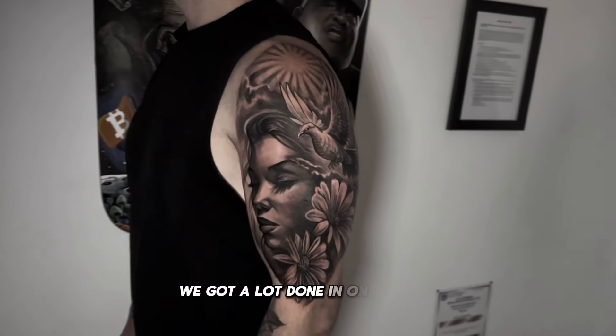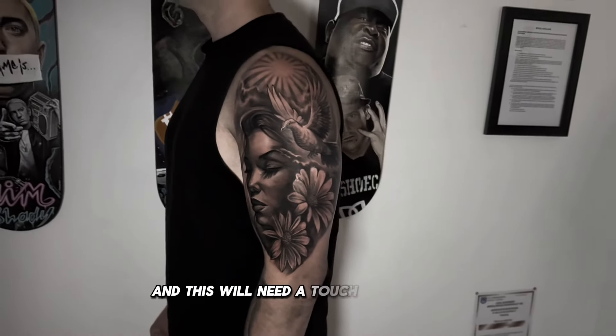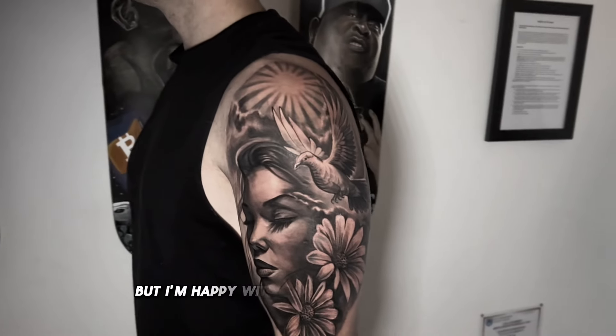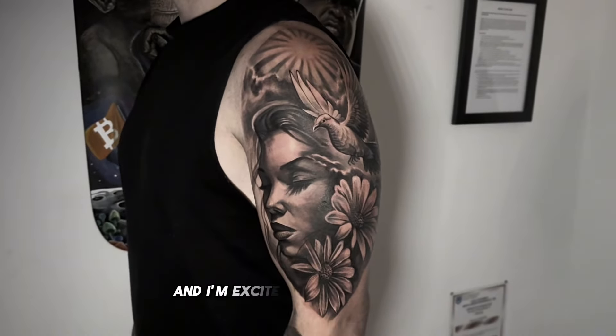We got a lot done in one session and this will need a touch-up at the top to add more clouds and contrast. But I'm happy with what we got done so far and I'm excited to finish the sleeve.